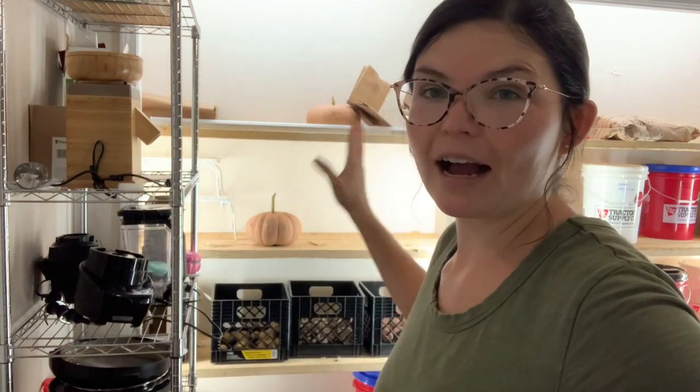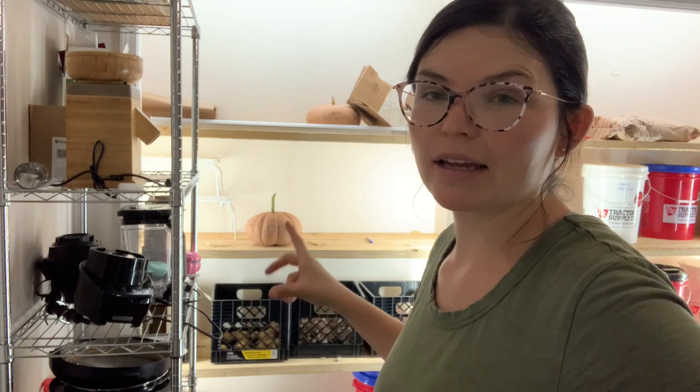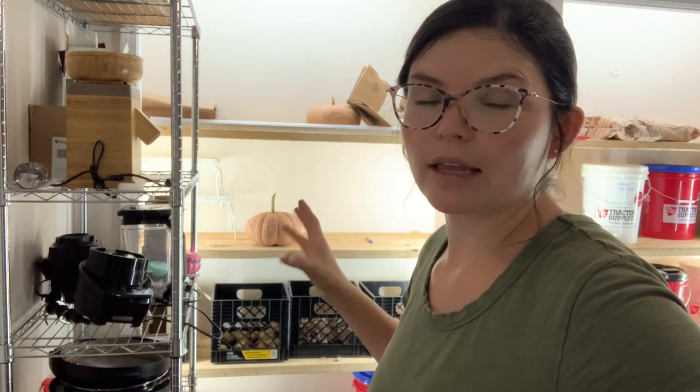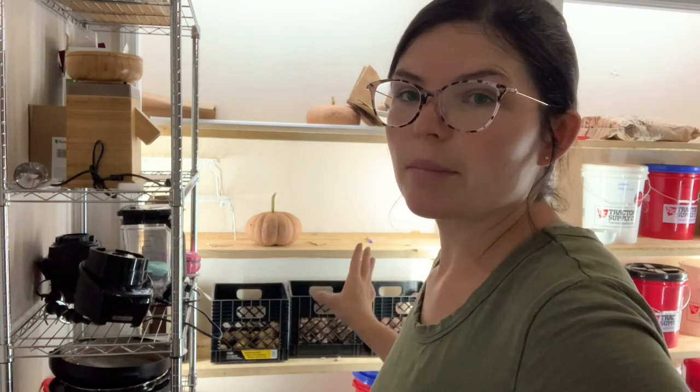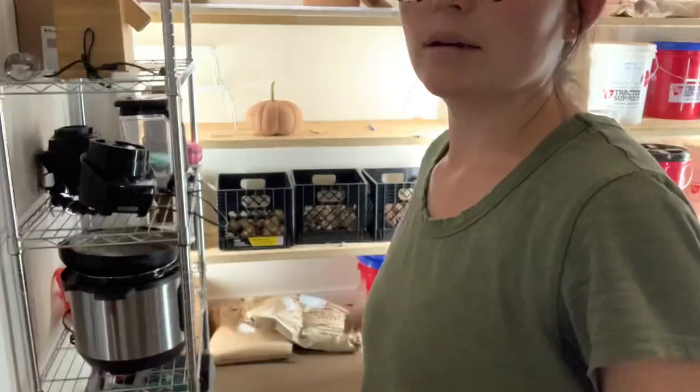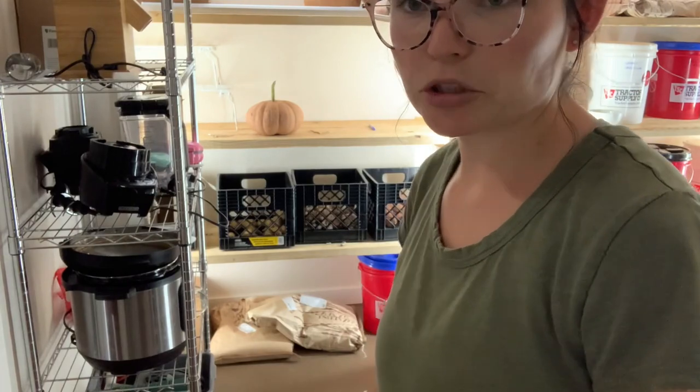Hey, what's up guys? It's Baygent from Baker Hill Farm. Today I'm going to show you guys where I store my cured food from the garden — so garlic, potatoes, squash, and that's pretty much it. We also have some bags of stuff on the bottom, but that won't be there much longer.